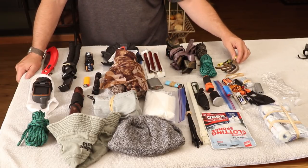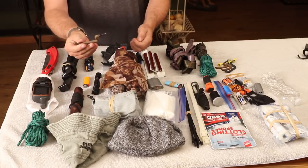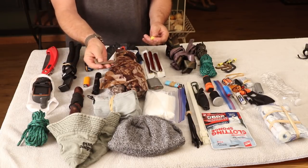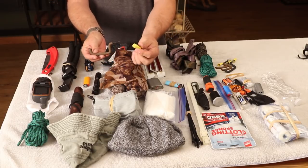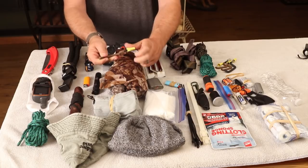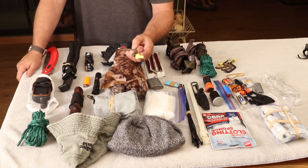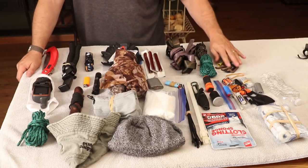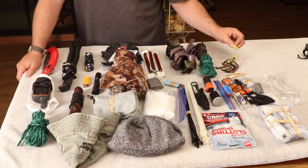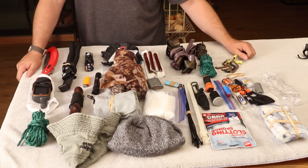I have bow hooks in my pack. I don't like the sharp bow hook point being able to poke into my bag or jab through anything, so I buy little wire connector pieces and give the hook a quick twist — they protect my bag and don't poke through my clothes. I carry a few bow hooks in the pack and usually an extra one, since I'm notorious for losing them.